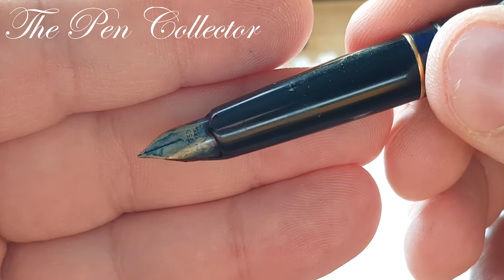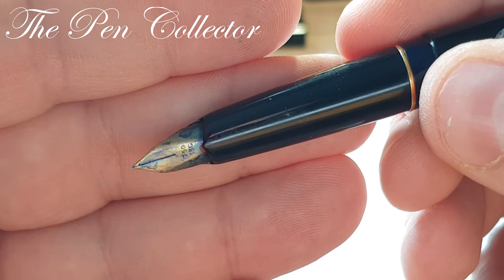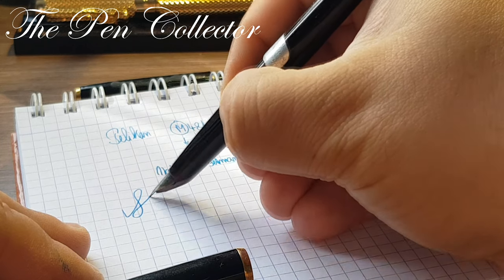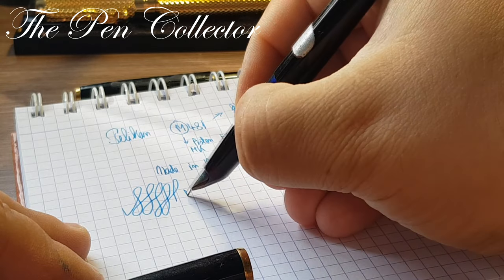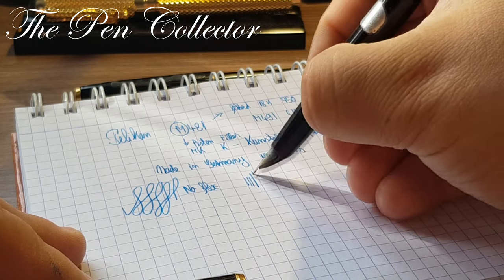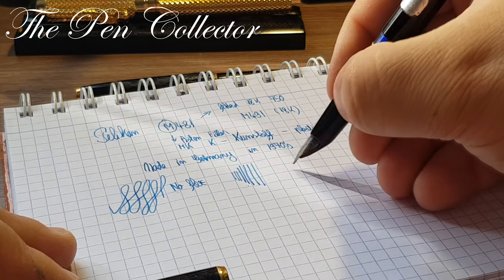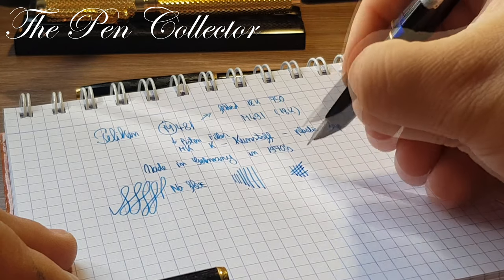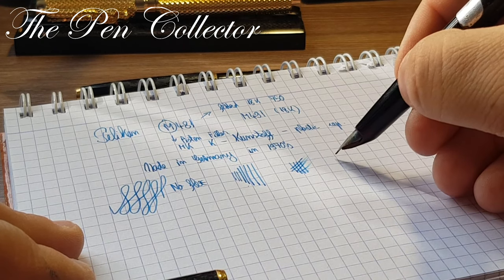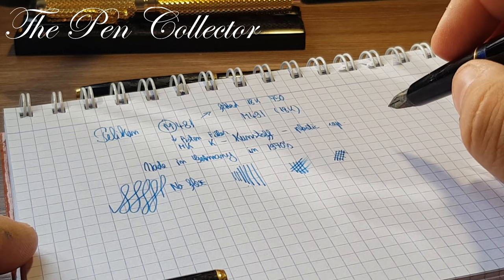This interesting nib reminds me of the Parker 65 nib — it is an open nib. I don't think there will be much line variation, so no flex. Doing the pressure test: no pressure gives a thin line, and with a little pressure we see some line variation, but not a big one. It's not a very juicy nib, but I like the fact that it glides on the paper without annoying feedback.